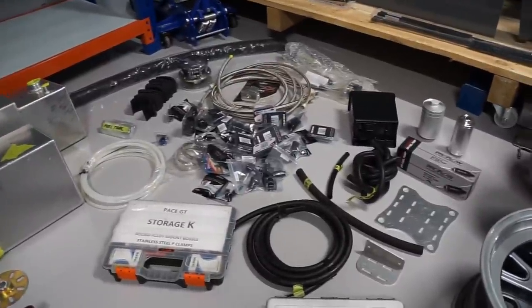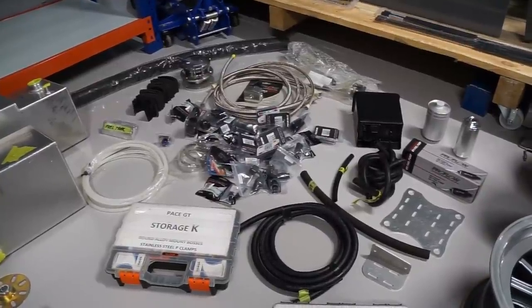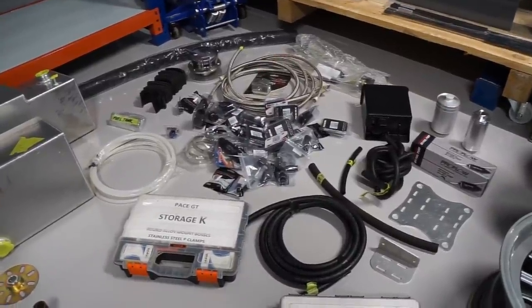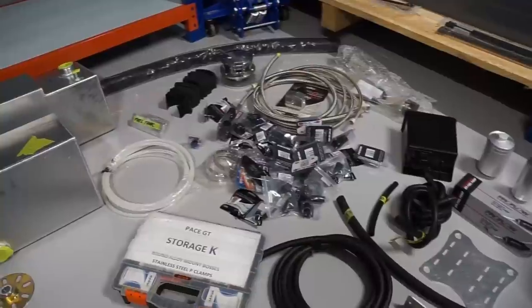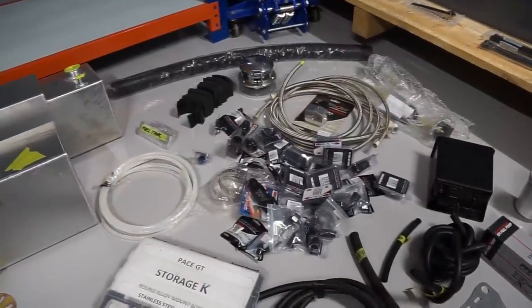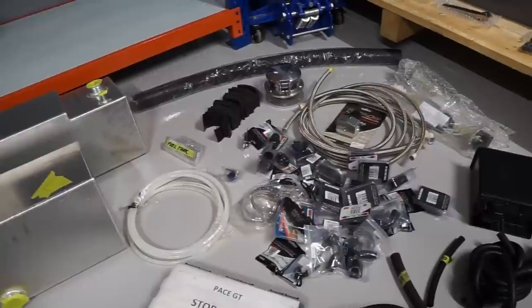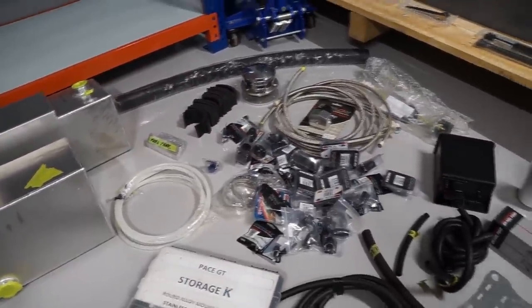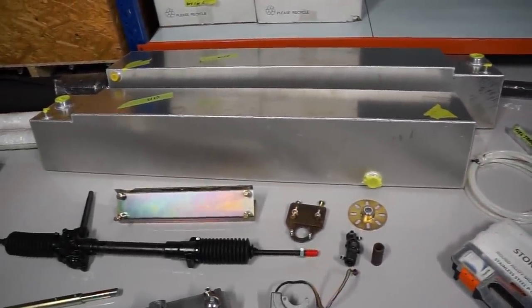Coming around to all the fuel system components: first and second stage filters, fuel pump, all the mounting brackets, all the hoses to connect them, a couple of lengths of fuel hose to be cut to length, and all the fittings required to develop a complete system running from the tanks through the filters, pumps, and to the fuel feed for the engine. We've also got the fuel filler caps and fuel filler hose.